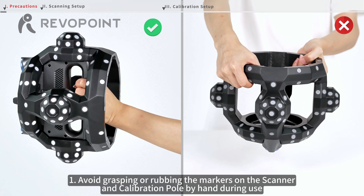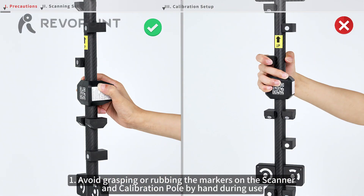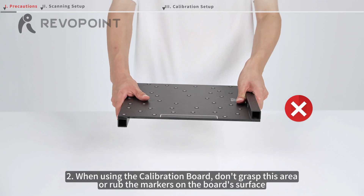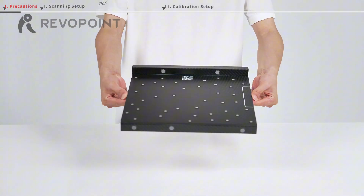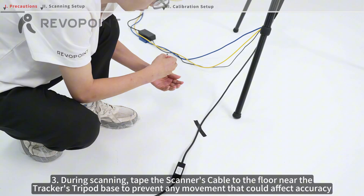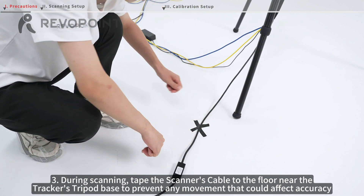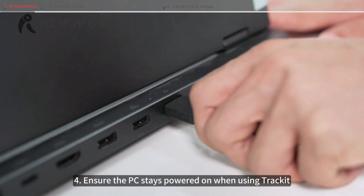Avoid grasping or rubbing the markers on the scanner and calibration pole by hand during use. When using the calibration board, don't grasp this area or rub the markers on the board's surface. During scanning, tape the scanner's cable to the floor near the tracker's tripod base to prevent any movement that could affect accuracy. Ensure the PC stays powered on when using TrackIt.